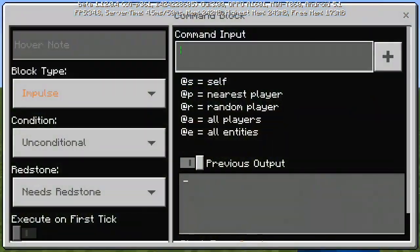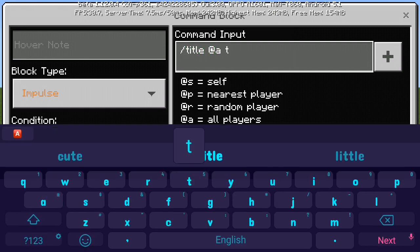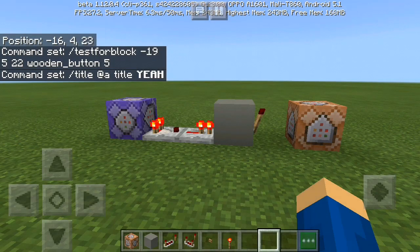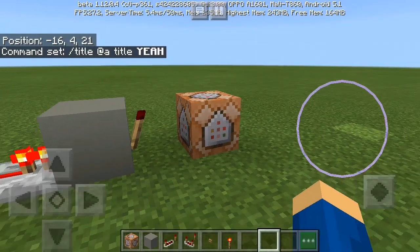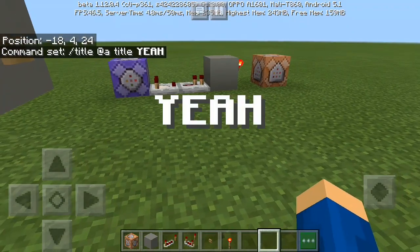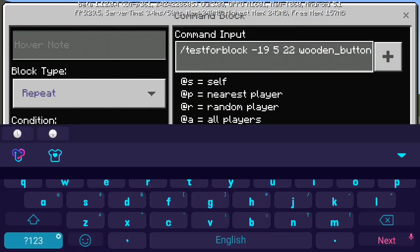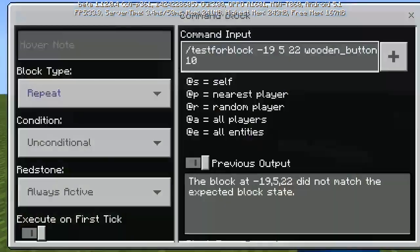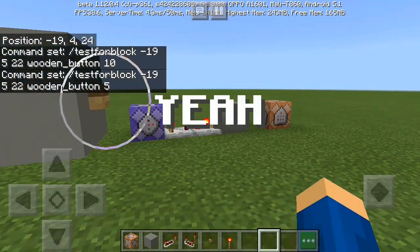With a value of 5 it works! Now let's test a title command — title @a title — and you can see it works. If you put 5 it works; if you put 10 it didn't work. So 5 is the correct data value to use.